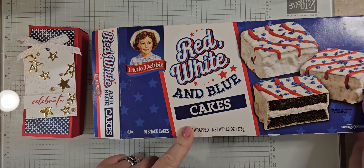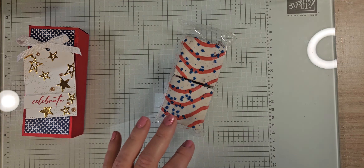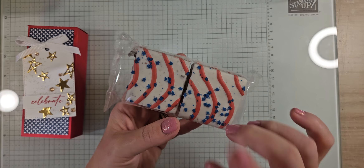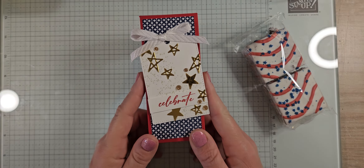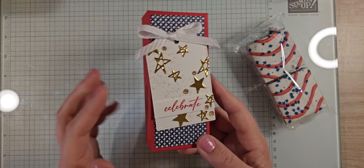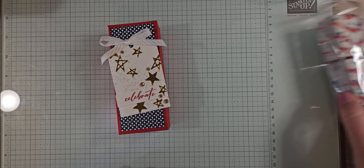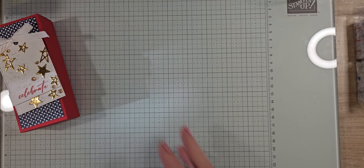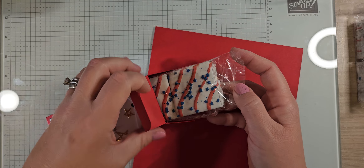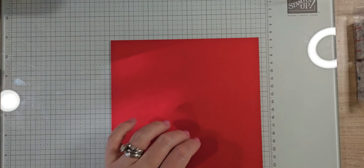Inside my box I have these red, white, and blue cakes — I found these at my local grocery store. These are perfect for a little patriotic gift. Little Debbie always has these little square snack cakes, and they're going to go inside our box. The little box opens at the top, the little cake goes inside. If you don't want to make this for Fourth of July, save this box idea for Christmas or any holiday with fun little cakes.